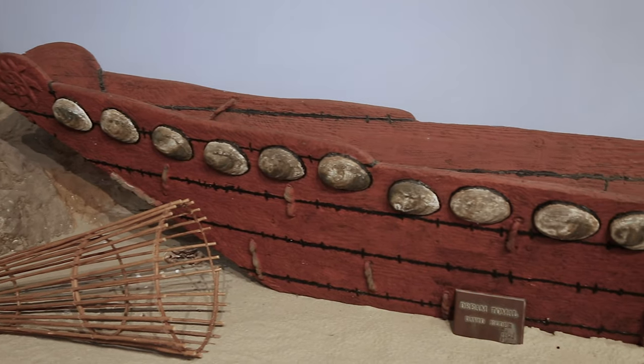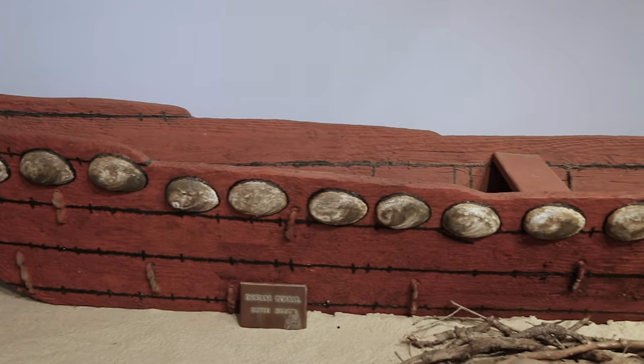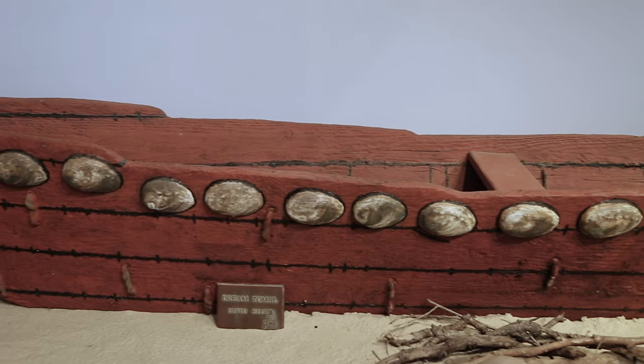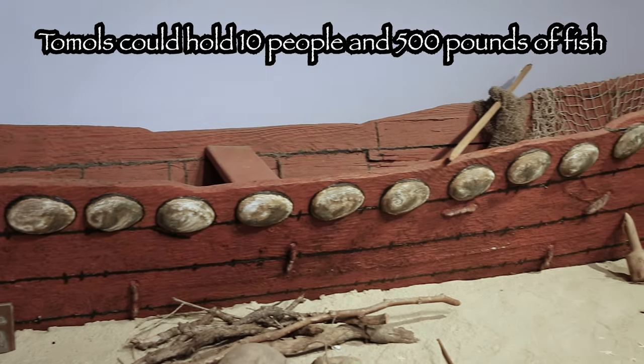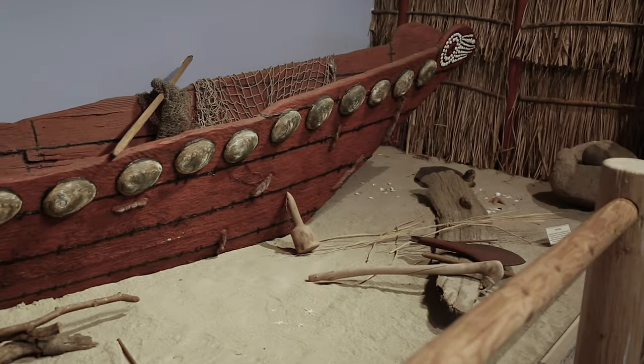Our tamal here is a replica. It's much smaller than tamals that were used traditionally. This one is about half the size of a real tamal, and real tamals would be able to carry up to 10 people and up to 500 pounds of fish.